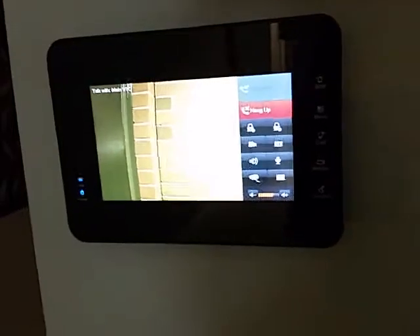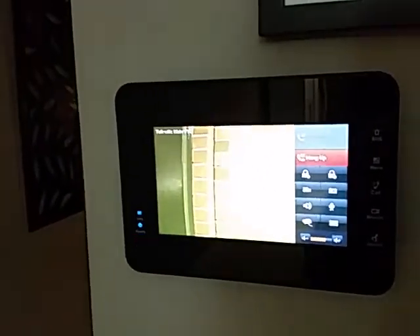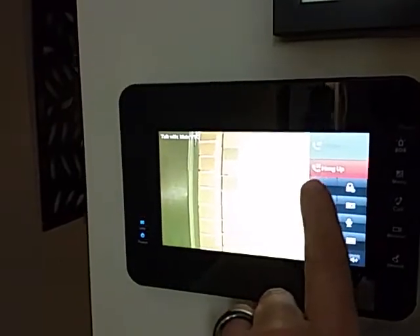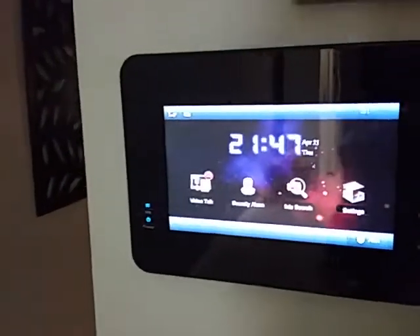Hi Patrick. Hello. I'm going to hang up now. Can you hear me clearly? Yes. And I'll just hang it up, and that's it.